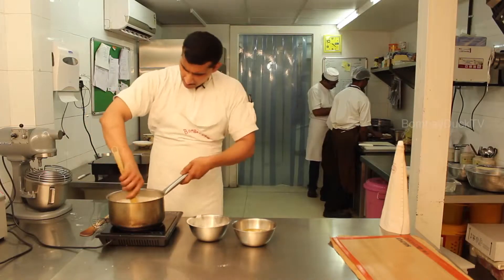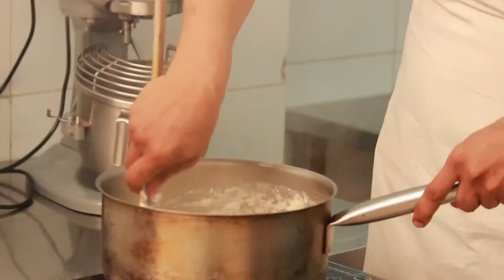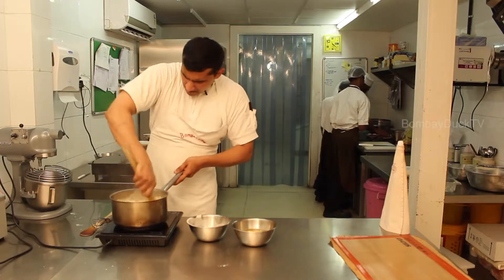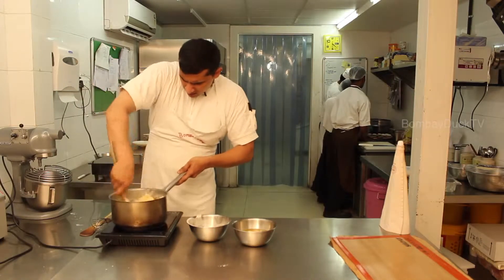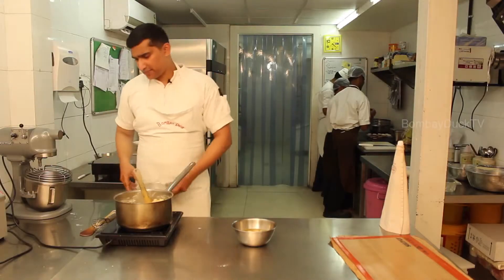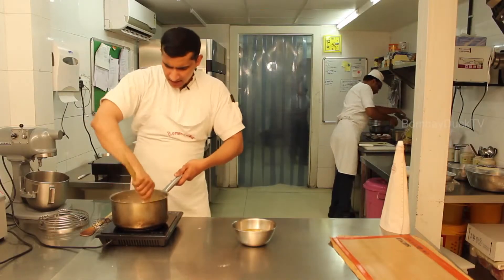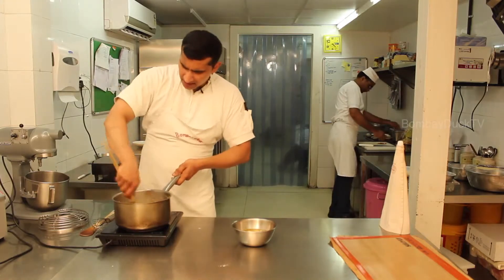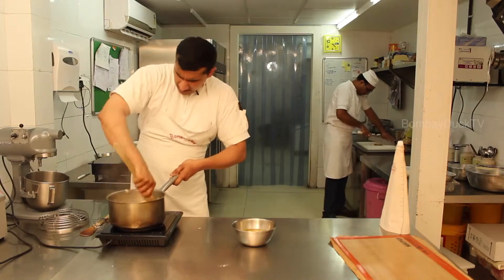We start mixing. As you can see, it started to become a lump — a very thick lump — and started to leave the sides of the saucepan. We cook it further till it becomes dry and becomes a very hard lump. The moisture from the milk and butter starts to evaporate, and it becomes thicker and starts to leave the sides of the saucepan.